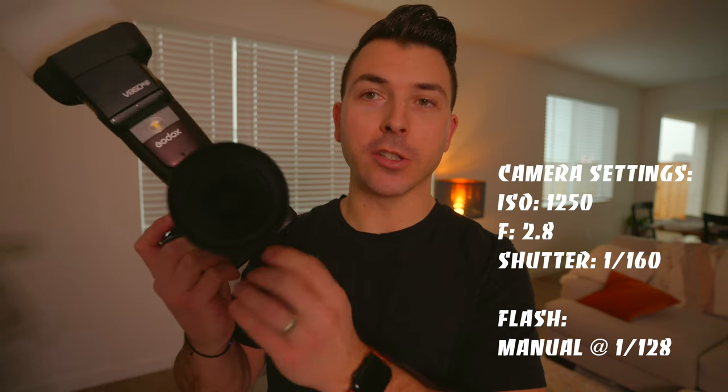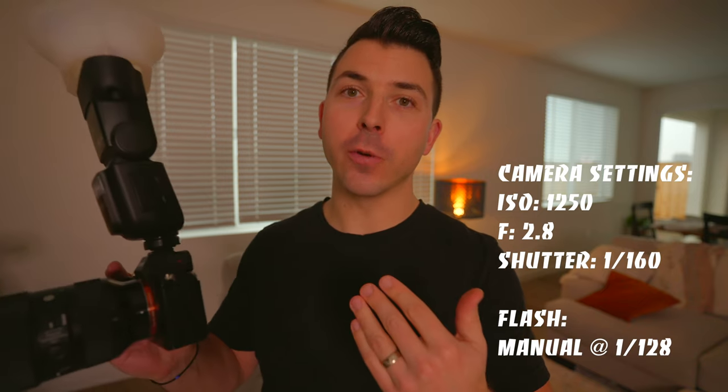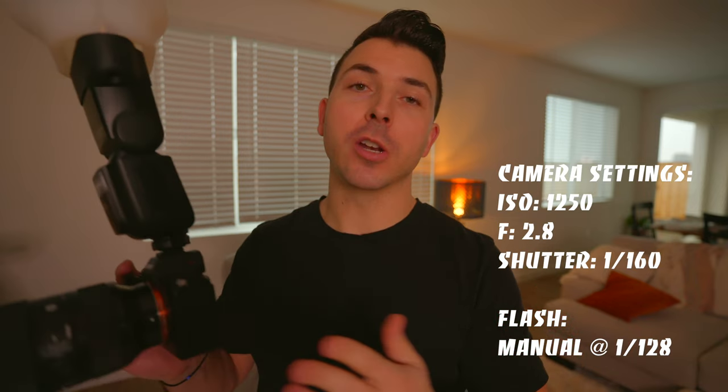Thankfully I have my wife here — she's gonna be my model today. When I was talking about raising your ISO and making sure you're getting the ambient light: I have this light back here in the background to get some blur back there. The idea is to make sure the room is not too dark, to look more natural and appealing. The settings I typically go with on a dance floor or in a chapel in the middle of a crowd are ISO 1250, shooting at f/2.8 on my Sigma Art 24-70, and a shutter of 1/160. On the flash I always shoot in manual — most of the time I'm at 1/128 power.